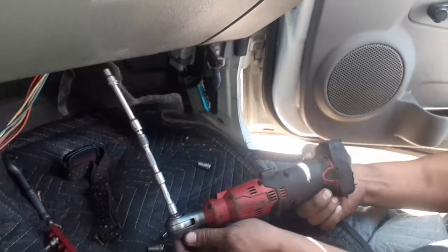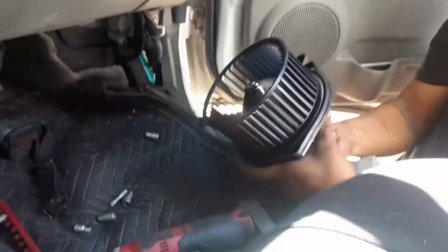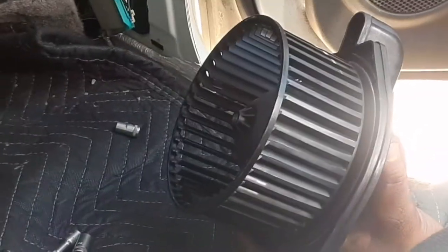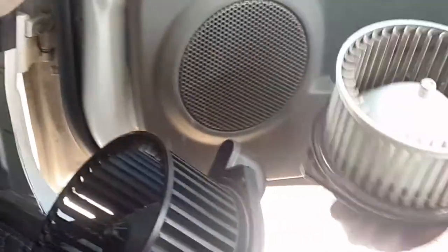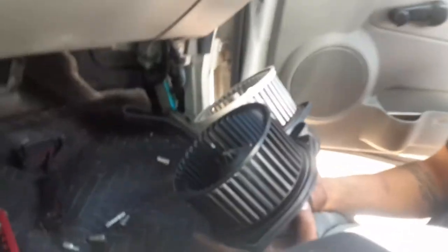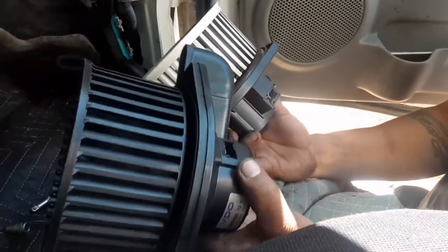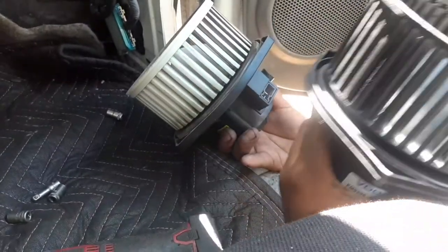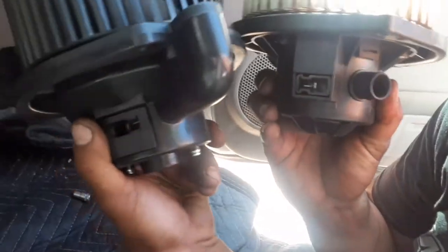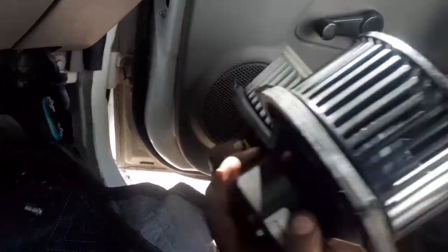Alright guys, let's go ahead and install the new one. You always want to match the plug up before putting it on. Both plugs are the same — same size, three holes.